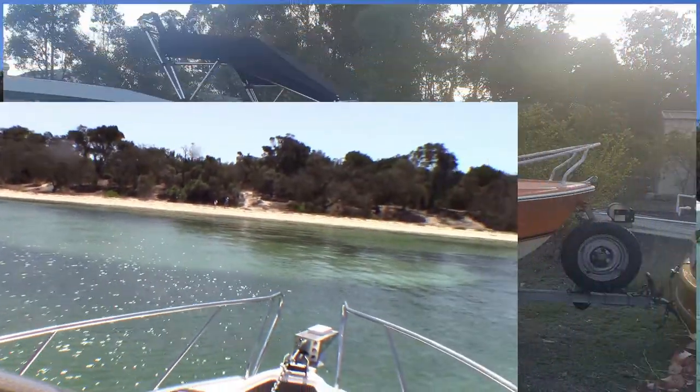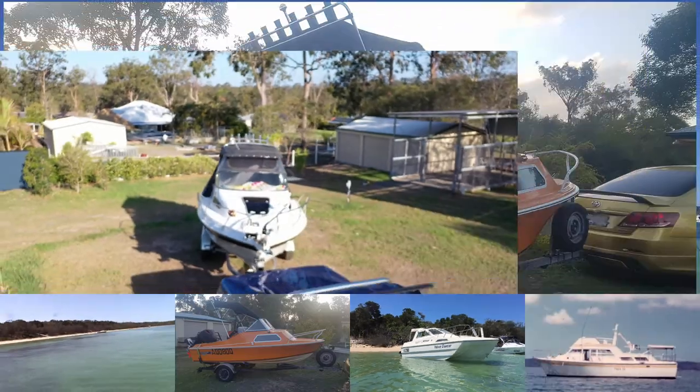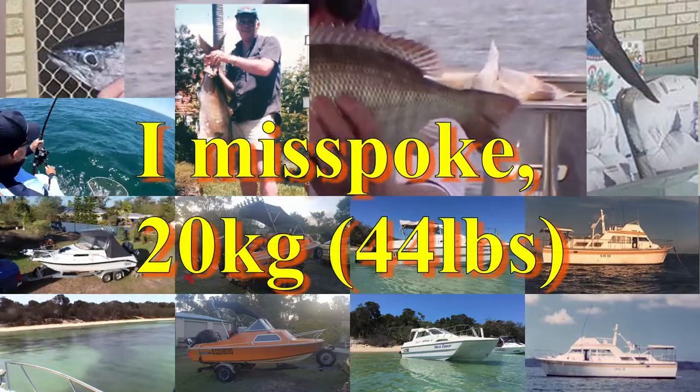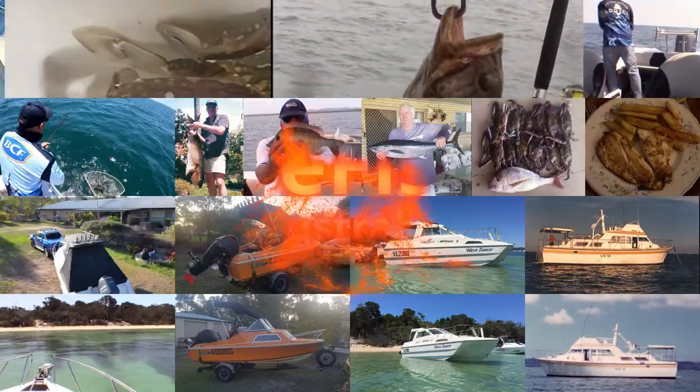G'day YouTube. I thought I'd do a clip and show you how I make up my burley. I save a lot of money this way because it's dearest poison buying burley in the shops. What I do is I buy a huge packet, I think it's 40 kilos, of chicken pellets for about $15 at the local produce store.